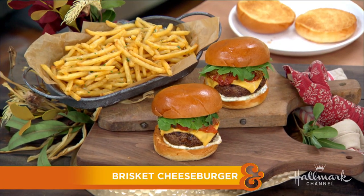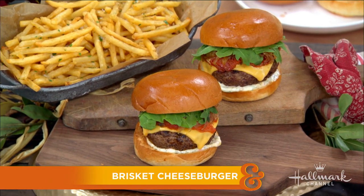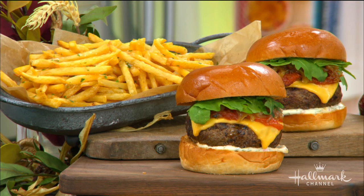We all know everyone loves a good cheeseburger, and here to celebrate National Cheeseburger Day with a special twist is chef Antonia Lofaso. Welcome, chef. Thank you. This is a really amazing and special twist. You don't mess around. Look at all this.